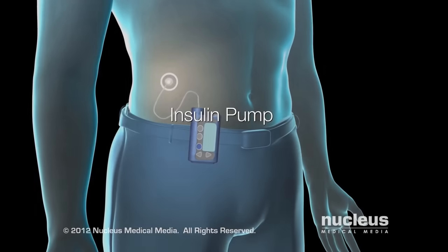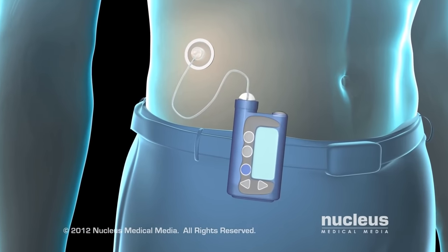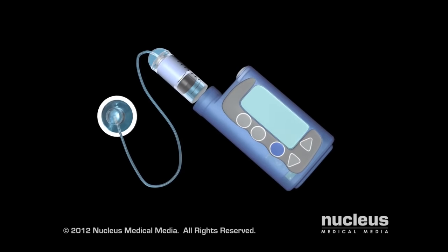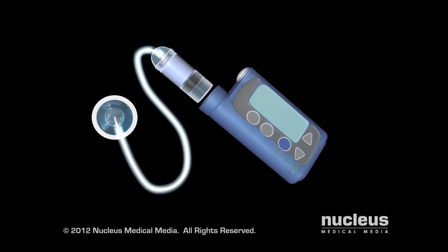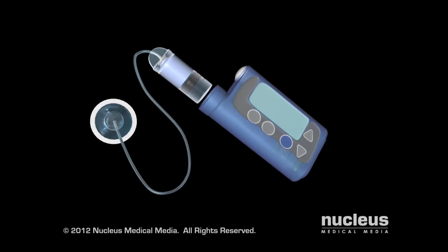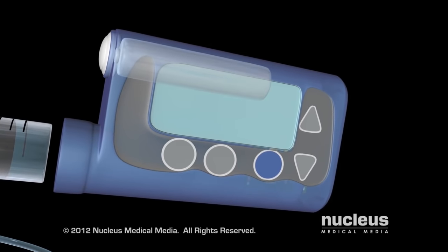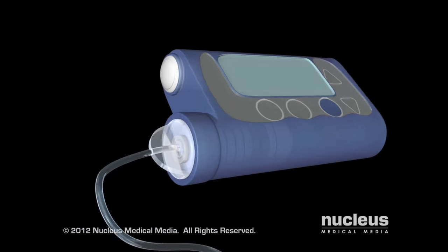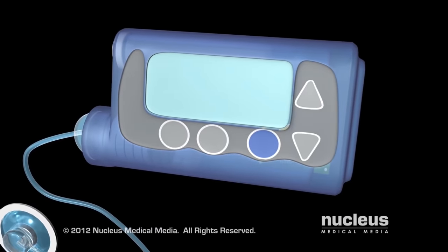If you have been diagnosed with type 1 or type 2 diabetes, you can use an insulin pump to control your blood glucose level. An insulin pump is a battery-powered device used to deliver rapid-acting insulin to the body through a catheter, replacing the need for periodic injections. The parts of the device include a battery-powered pump, a disposable reservoir of insulin, and a computer chip programmed to deliver precise dosages.